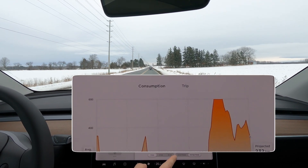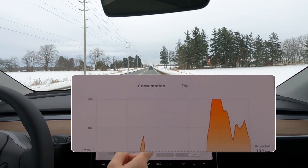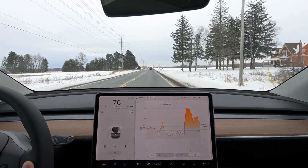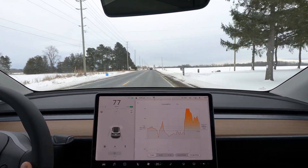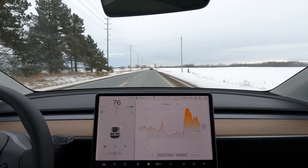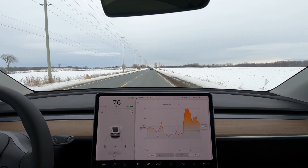Chiming in again. As you can see at the beginning of our trip, this is horrendous — we're above 600 watt-hours per kilometer. This is expected; this little portion here is us just getting going on a stone cold battery. We'll see that it's already starting to taper down.